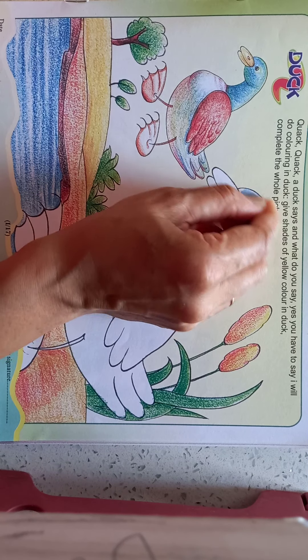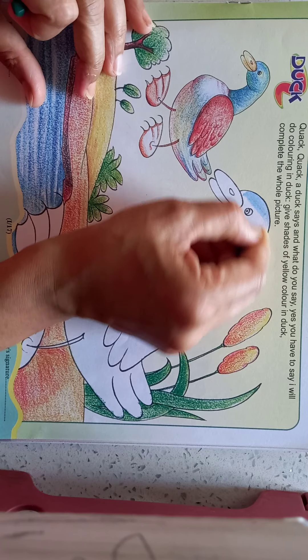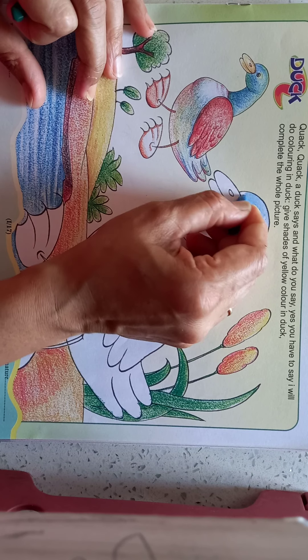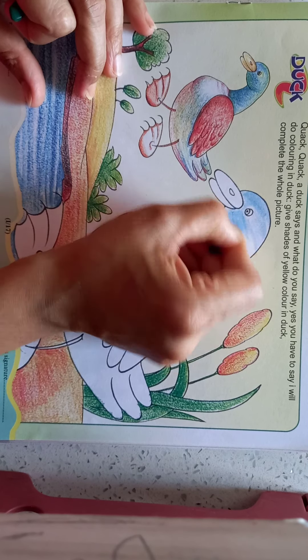Hello India children, today we will color the dark. First take blue color, and someday do green color.